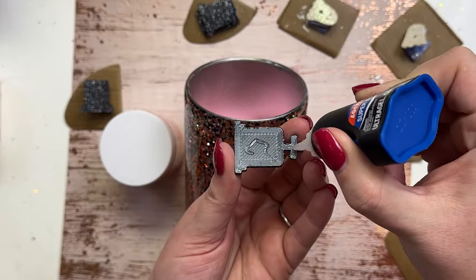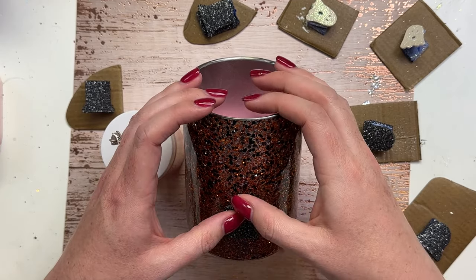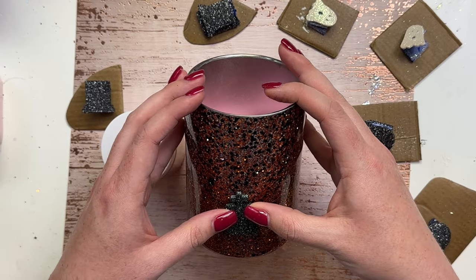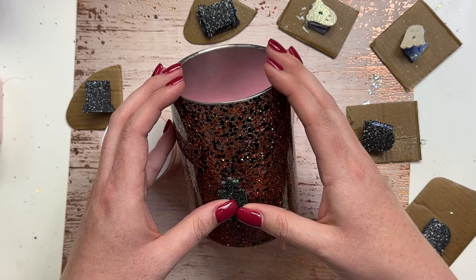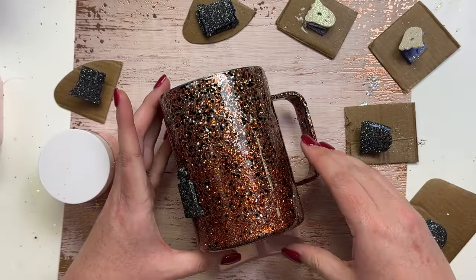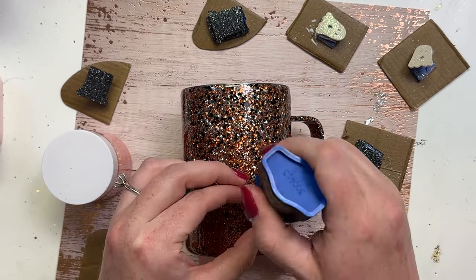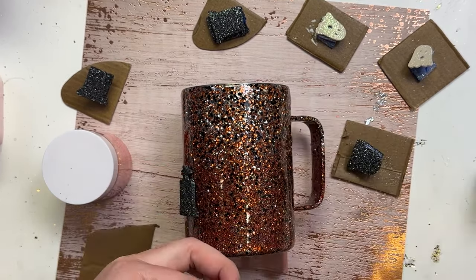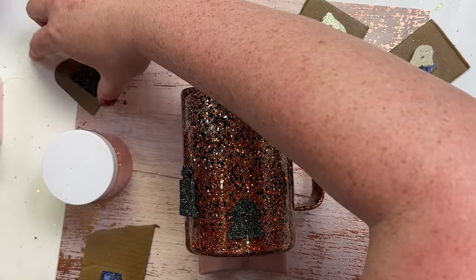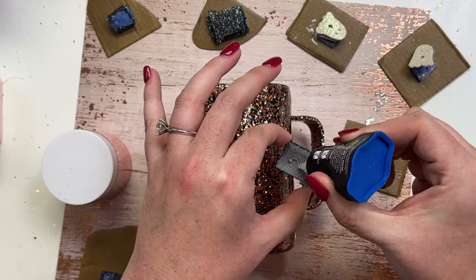After everything is good and dry from being sealed, I'm going to use Loctite super glue. I applied the cross tombstone first because it was the only one of its kind. I put a little bit of super glue on it and just held it in place — it almost feels like the tumbler charm moves with the super glue and then you feel it catch and you know it's ready to go.